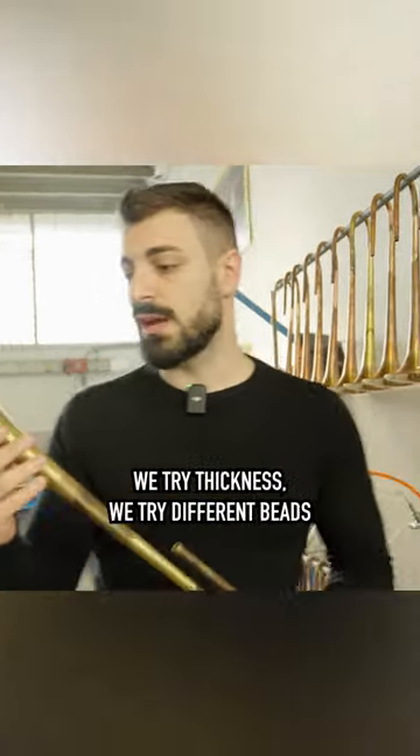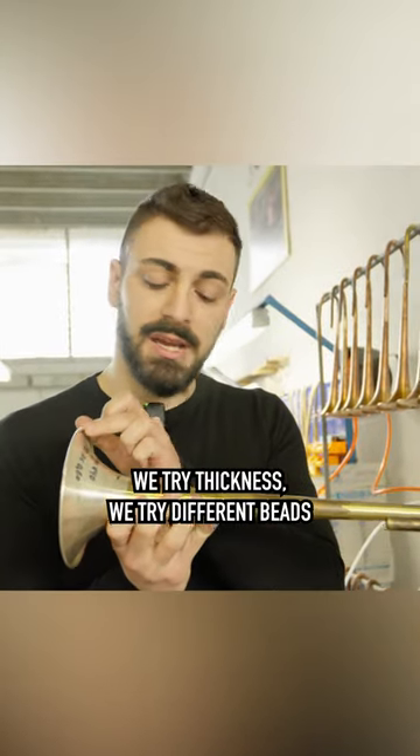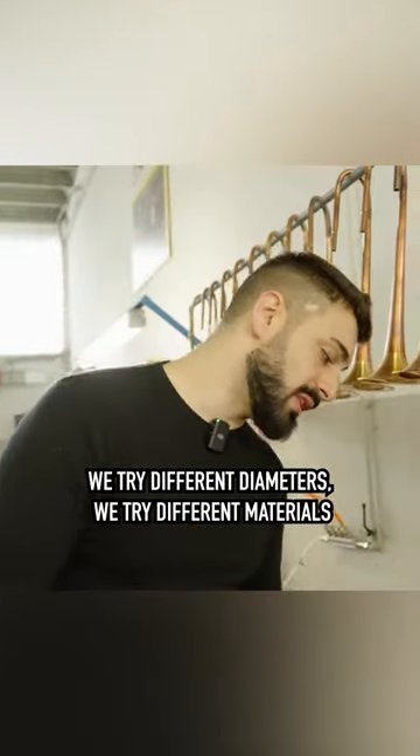So we try different things — we try different thicknesses, we try different beads, we try different diameters, we try different materials.